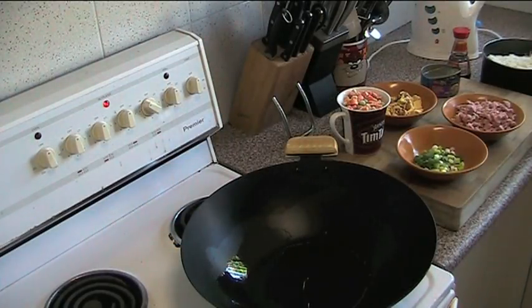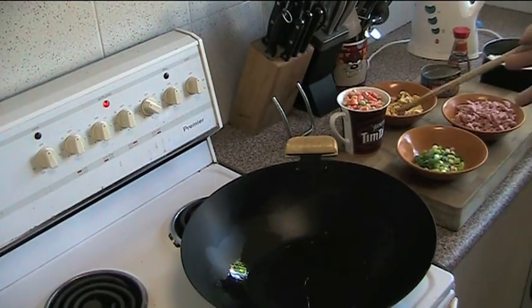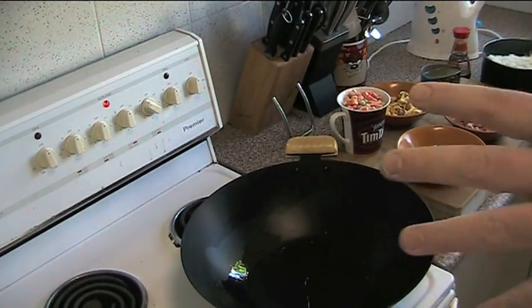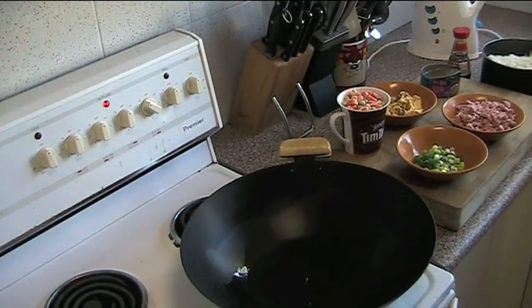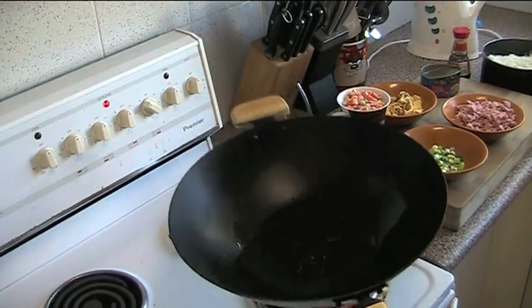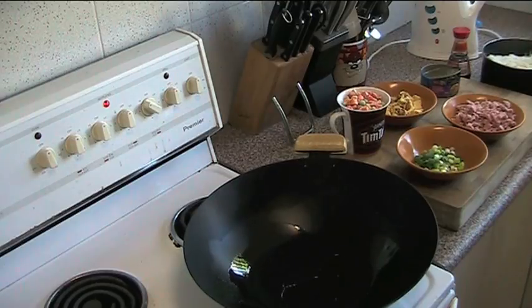All right, we're ready to put together our gorgeous fried rice. We're starting with a wok, obviously. If you don't happen to have a wok, a fairly deep fry pan will work as well. Now, the first rule of anything to do with wok food is make certain your wok is very, very hot. Don't ever try to cook in a cold wok.